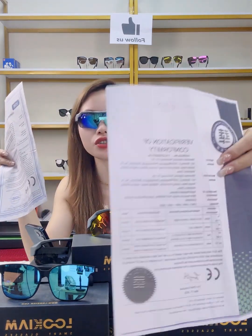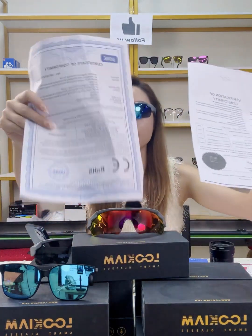Our smart glasses hold certifications including CE, RoHS, and FCC, so you can sell them freely. We are ready to ship testing samples — click the link below or contact us to get samples. We also welcome all customers to visit our factory or office. We will reply to any questions as soon as possible via email, message, or WhatsApp.